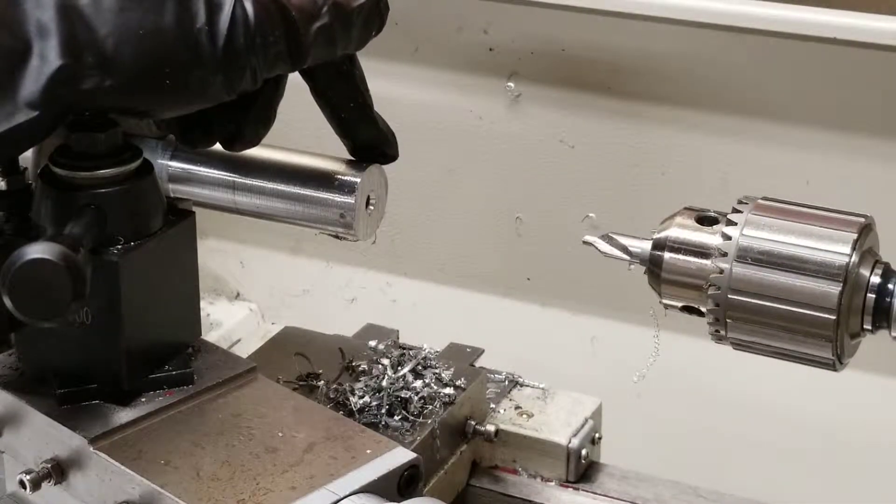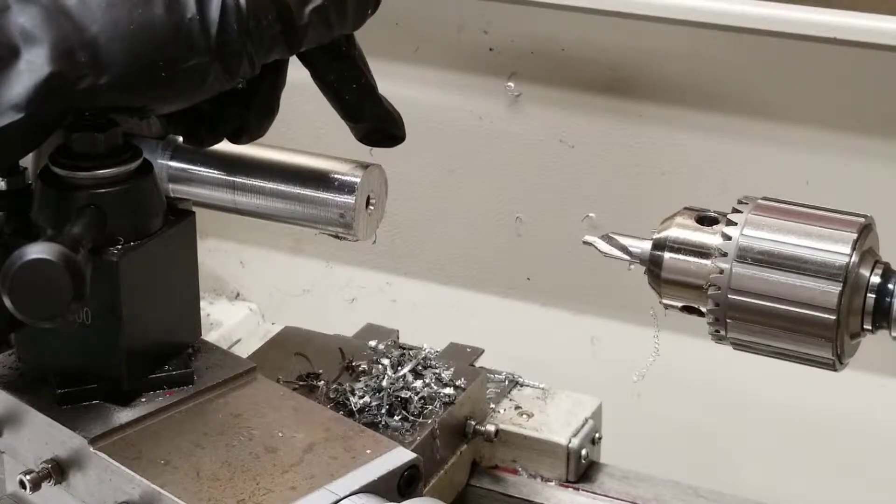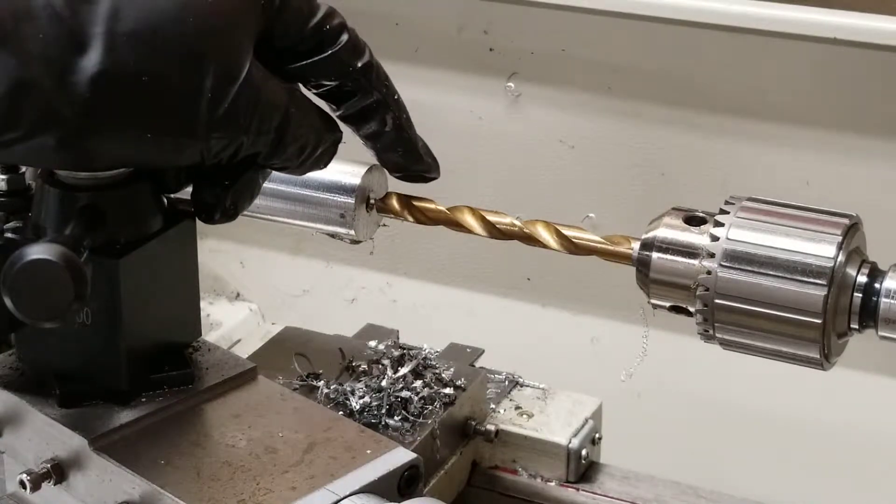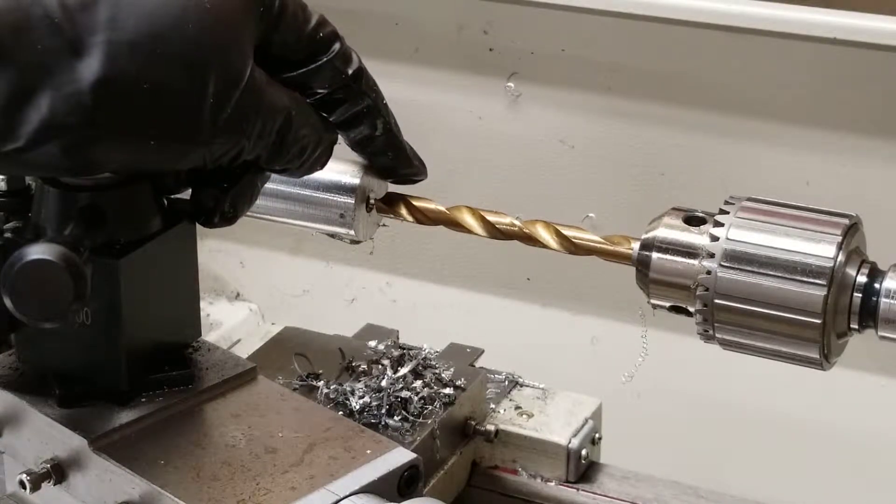Here's the chamfer from the center drill. Now I'm going to demonstrate using a larger drill bit to also create a chamfer. The concept is the exact same — I'm just going to move the drill bit until it starts touching the edge and create this small chamfer.